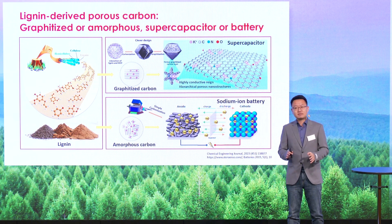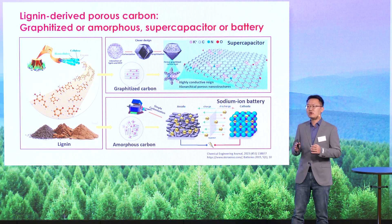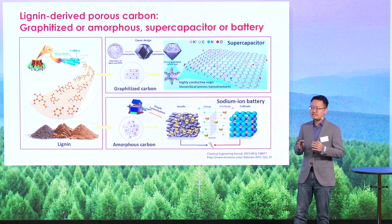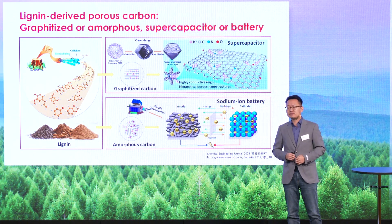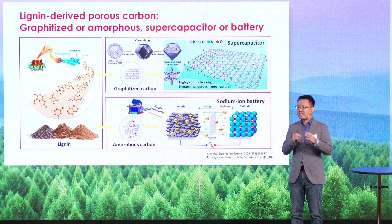At this point, I'd like to emphasize that lignin could not only be converted to graphitized carbon, but much more easily to amorphous carbon with simple carbonization. The current development of sodium ion batteries requires larger carbon interlayers to store larger sodium ions in the electrode, and we found that the amorphous carbon from lignin matches in this case.